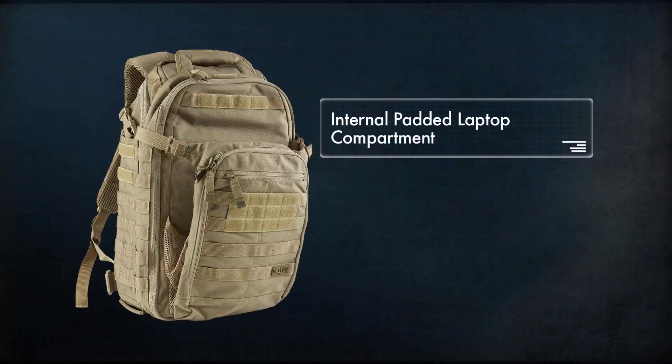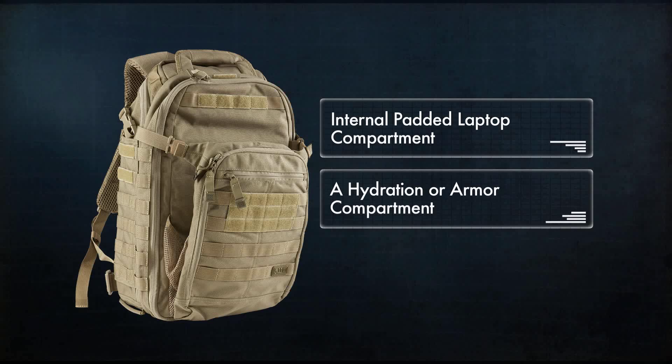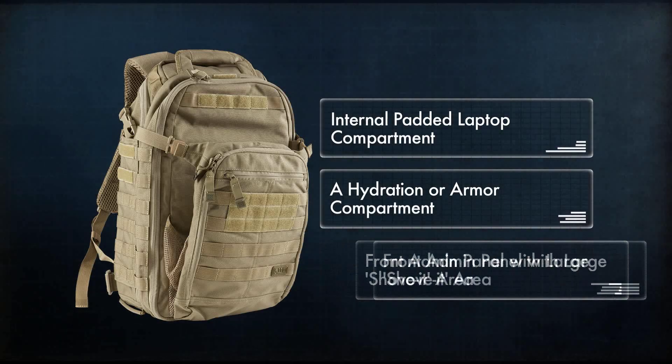The All-Hazards Prime features an internal padded laptop compartment, a hydration or armor compartment, and a front admin panel with large shove-it area.